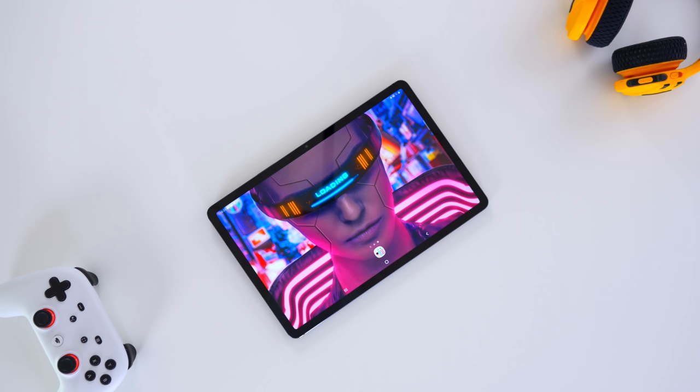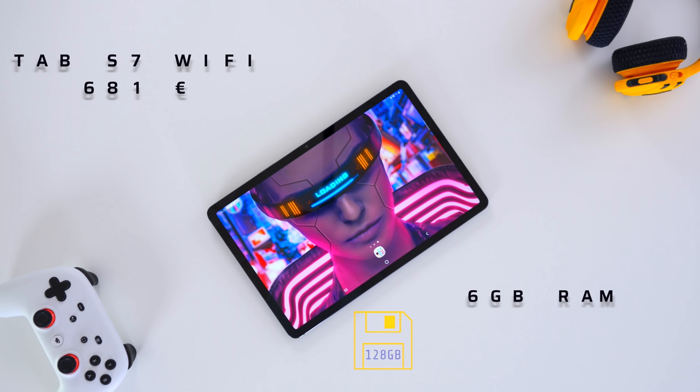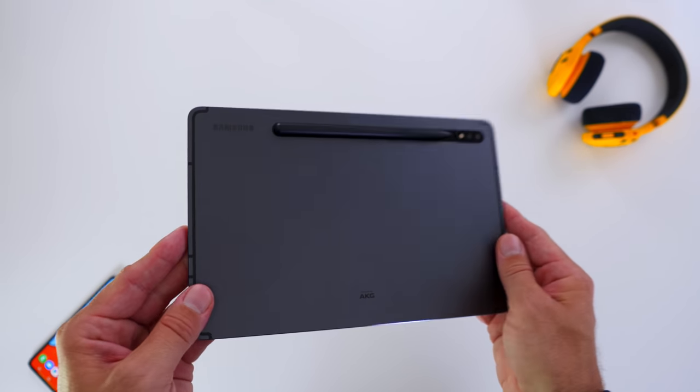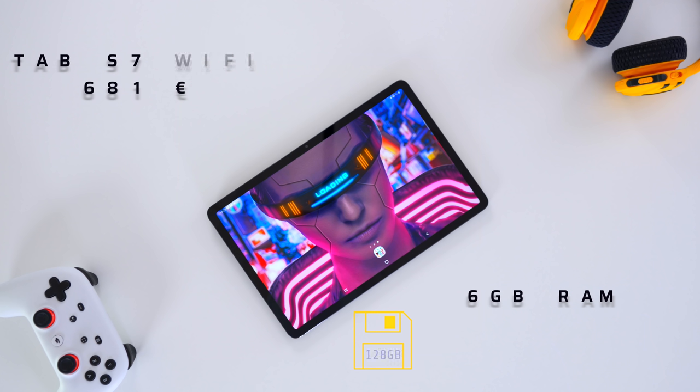Some housekeeping first. Our Tab S7 comes in a Wi-Fi only version — 680 bucks, 6 GB of RAM, 128 GB of SSD storage, expandable of course. I know there are several versions out there; you can get an 8 GB of RAM version somewhere else but not here. This is what we have, but it makes it even more interesting when we come to video editing.